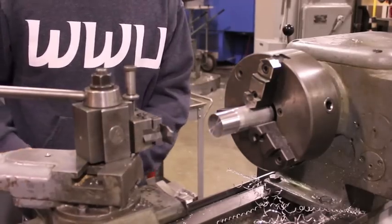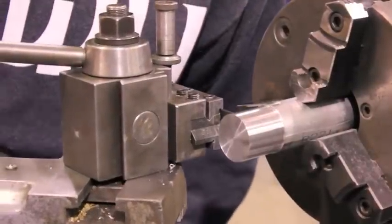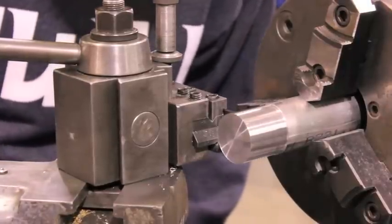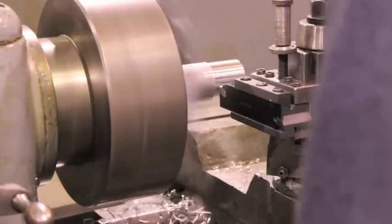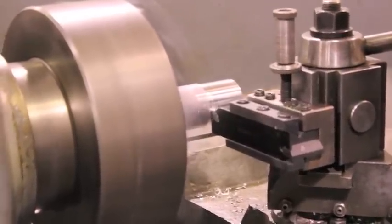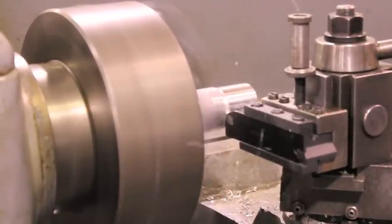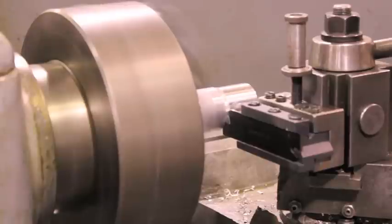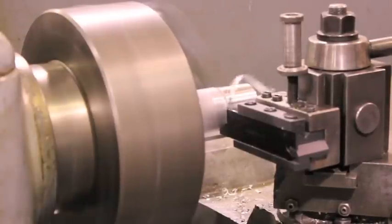After the spindle has stopped, a parting tool will be used to part off the workpiece. First, locate where you want to part off and bring the tool away from the workpiece in the X direction. Start the lathe and slowly move the parting tool into the workpiece. Periodically back the tool off to allow the tool to cool and chips to clear. Continue until the part falls off.